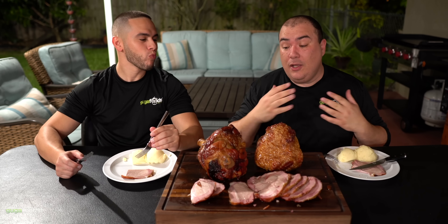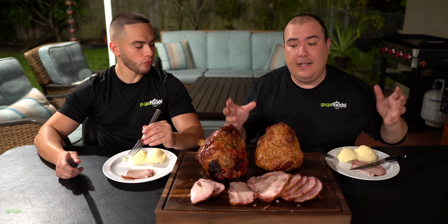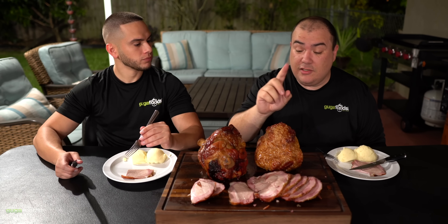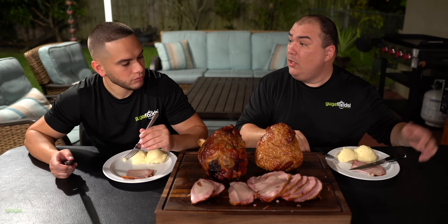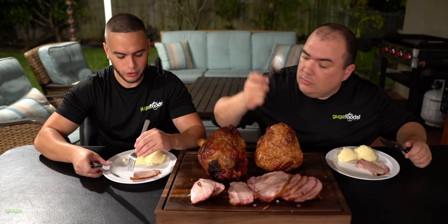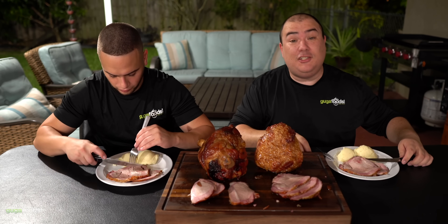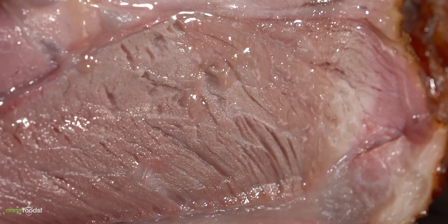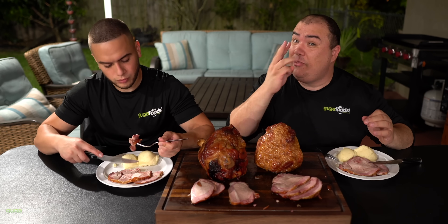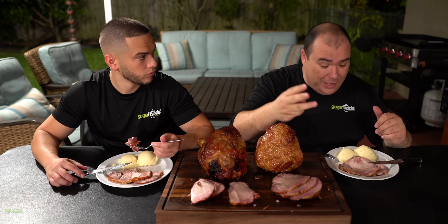I normally only do the one with the bone — it's easier, not a lot of hassle. You just put it in, let it do its thing, and that's it. This is my very first time I've ever done it without the bone. I want to know if there's any difference in flavor. It's so juicy — it was extremely, extremely juicy. Make sure you cook your pork correctly: 145 degrees Fahrenheit followed by a three-minute rest. Don't forget that — 145, three-minute rest, you're good to go.